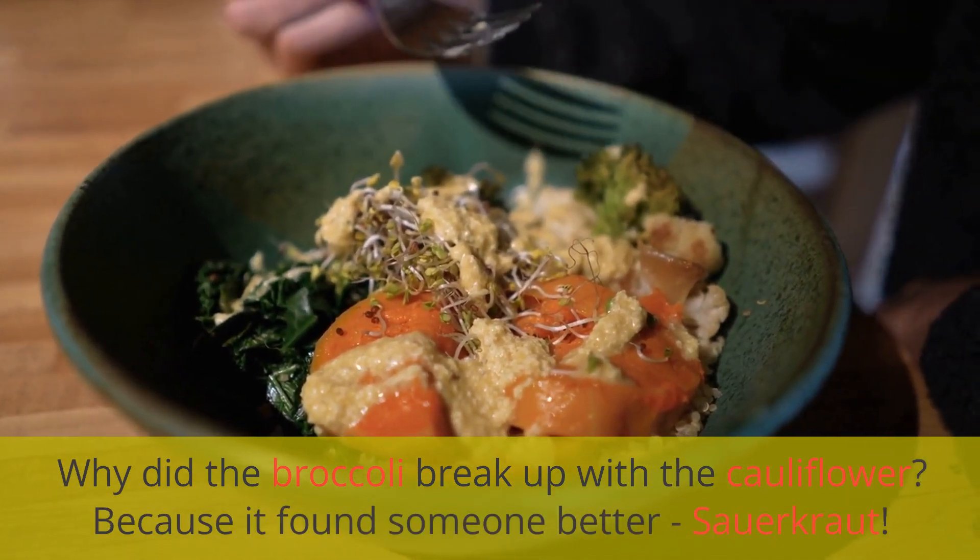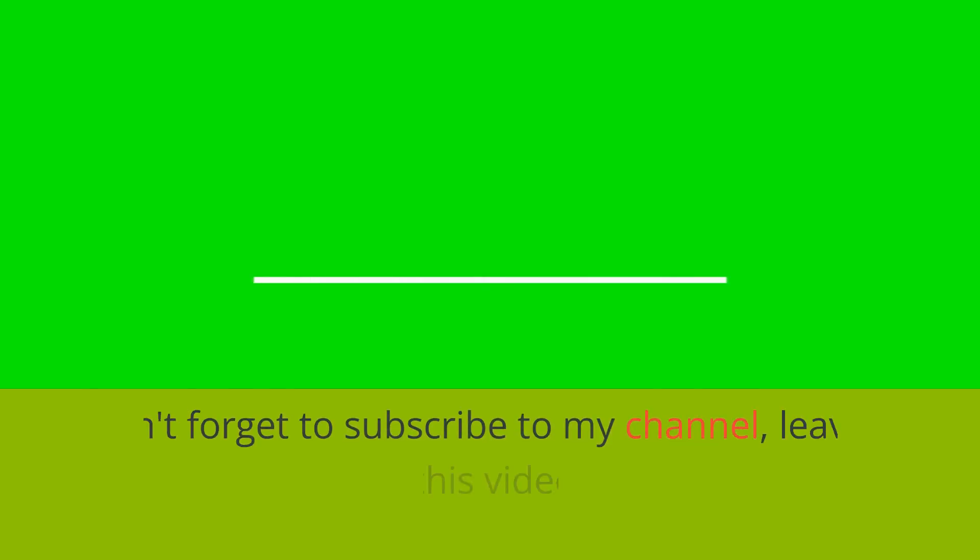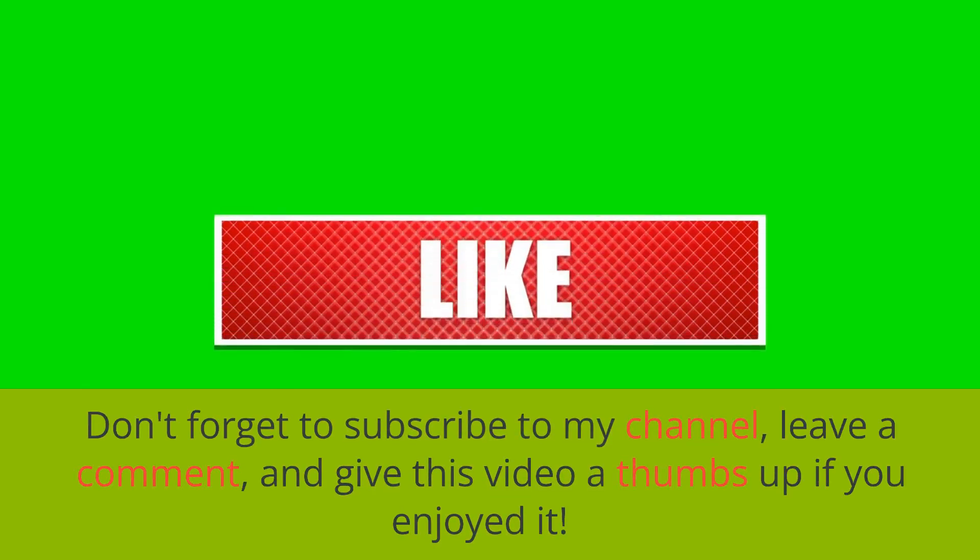Why did the broccoli break up with the cauliflower? Because it found someone better — sauerkraut! Don't forget to subscribe to my channel, leave a comment, and give this video a thumbs up if you enjoyed it.